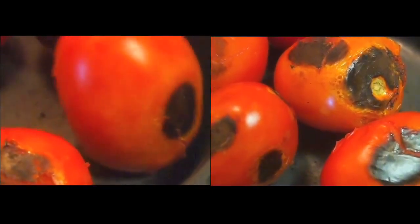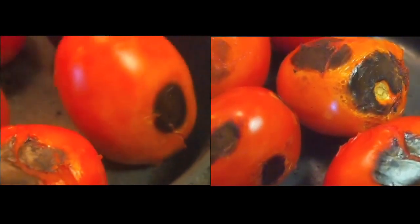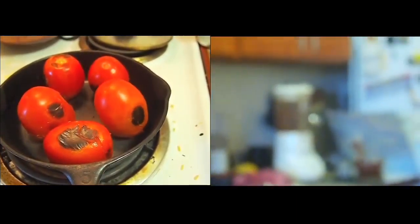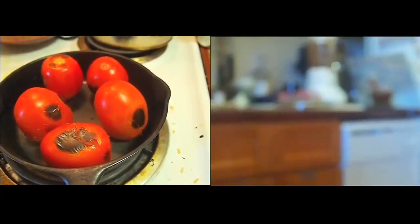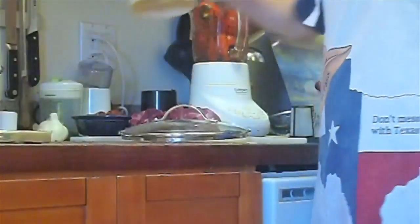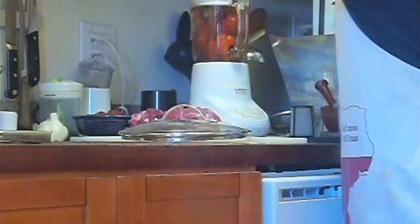I'm gonna put them in the blender now — rocket sauce. In the meantime, I'm gonna toast my tomatillo a little bit.